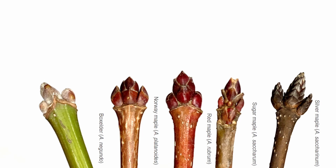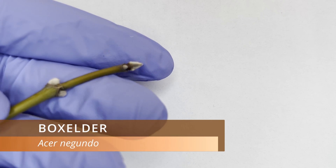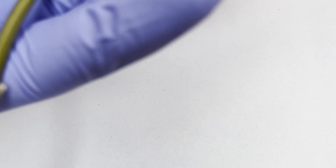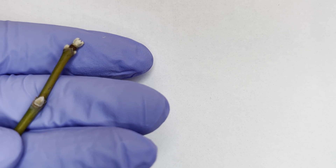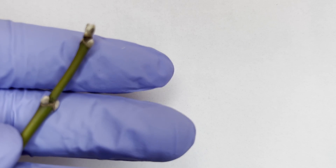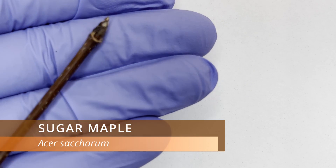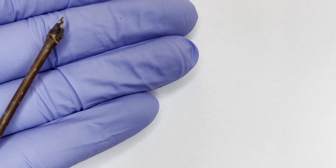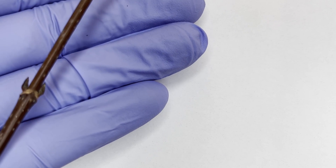Box elders have twigs that are predominantly green even through the wintertime, although they can be slightly purplish in color, and their buds are pubescent. Really the only trees you'll encounter around here that have a green twig during the winter will be a box elder or a sassafras. The other four maples are a bit more tricky to figure out — they all have brown twigs to some degree, sometimes tinted red or gray. Sugar maples will have very dark brown to black buds, which is very different from the reddish buds of the other three remaining species.